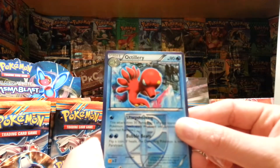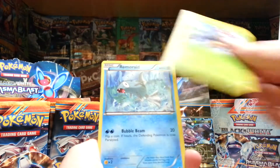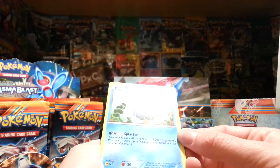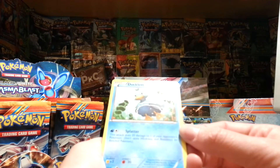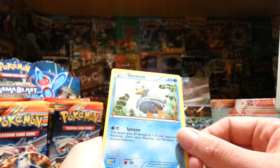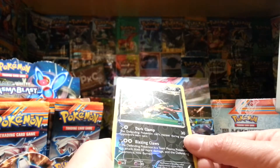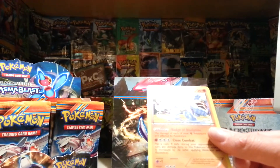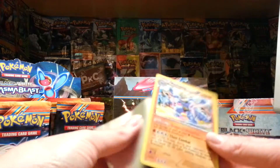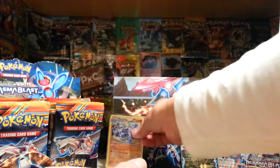We start off with an Octillery, Laron, Rare Candy, Houndour, Carablast, Remoraid, Ducklet — it's underwater, I didn't realise this before. Sort of looks like he's looking backwards. Houndoom Reverse — nice, I love Houndoom. And nice! A Machamp Holo. Wow, I really like this Machamp artwork, I think it's great. I got it in reverse in the other packs I opened and wow, is it amazing. What a nice looking card.